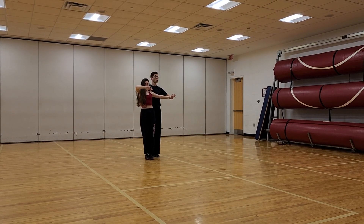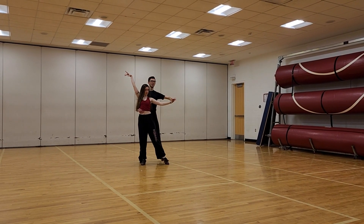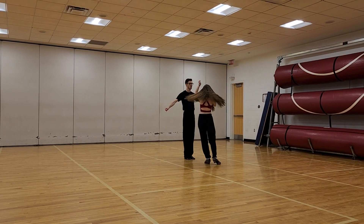Now we're going to do a little counter check. Slow, slow. And then we'll have a quick, quick and time. Quick, quick and slow.